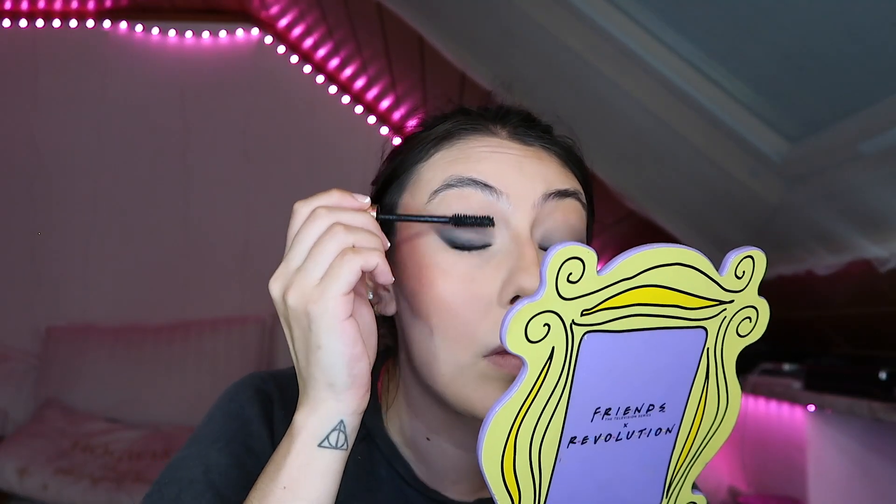As for brows, I have quite thick brows — back then the trend was thin brows. I'm not going to pluck them out, so I just put gel on them. Honestly, you can just get away with these things by using the least amount of product possible.